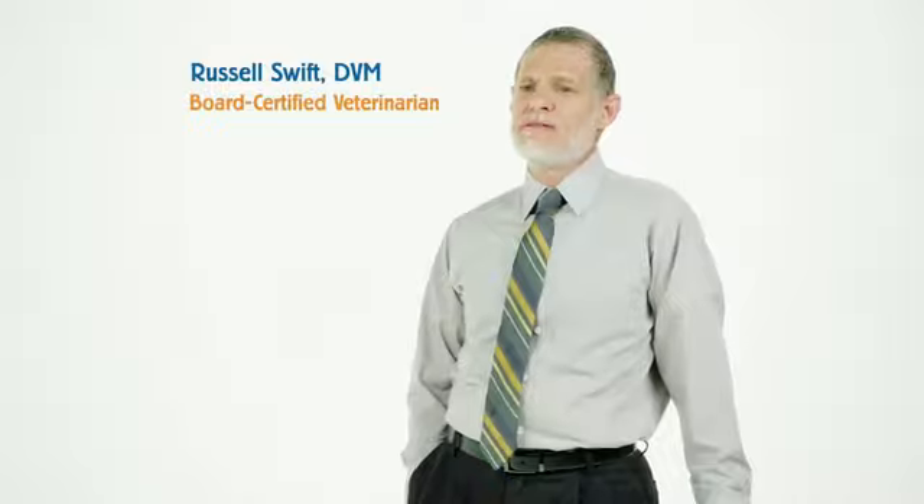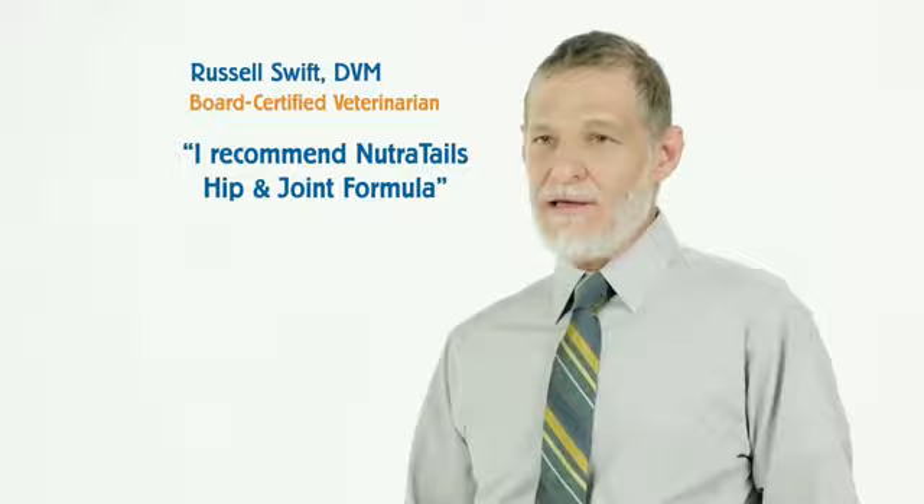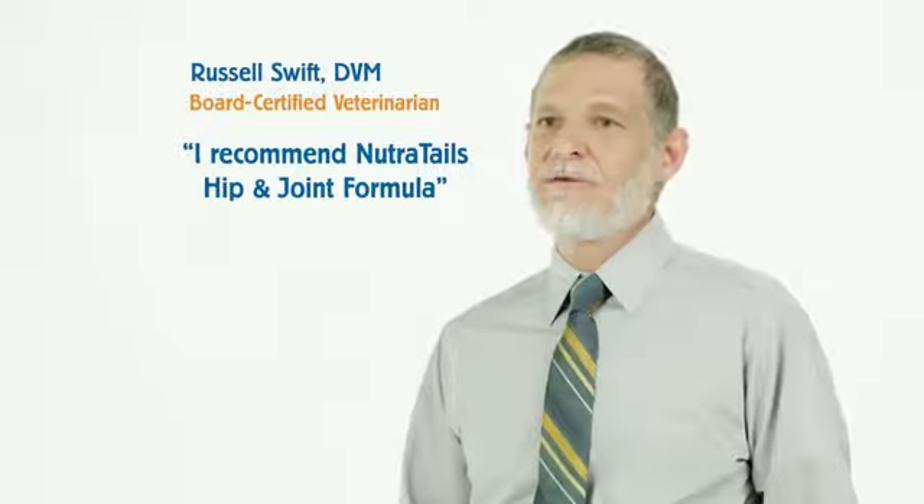When a dog is suffering, time is of the essence in trying to get some relief for their stiffness and discomfort. I recommend Nutritail's hip and joint formula to my clients because it works, and it works fast.